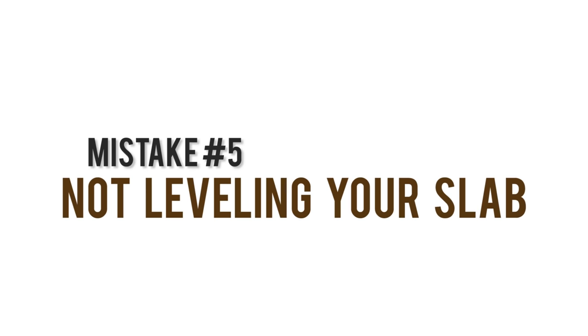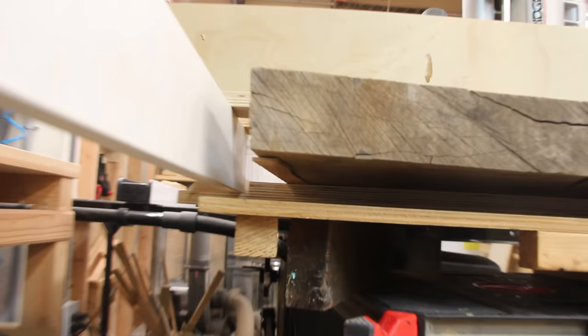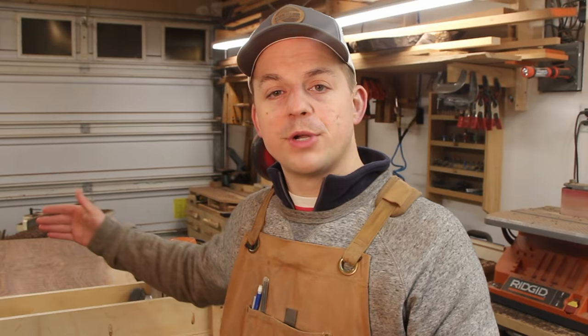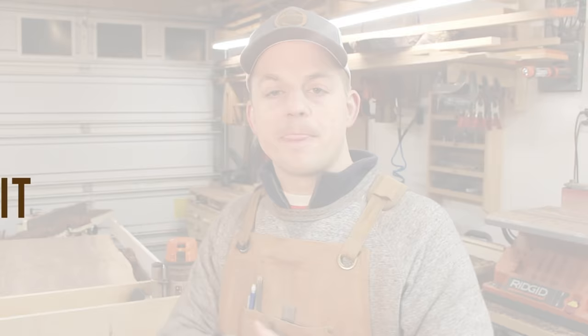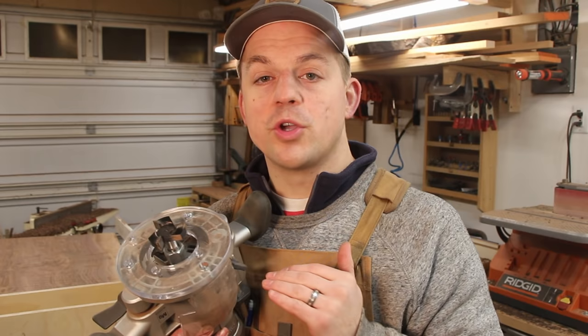This one may seem obvious, but make sure your slab is stable — especially when milling off the first surface when neither surface is flat. You want to make sure the bottom surface is shimmed so it won't move as you're routing it. For this slab I only had to shim one corner a little bit to get it stable. I'd also suggest getting a large diameter bit for milling — this one is two inches in diameter with a half-inch shank, and it makes things go much faster.